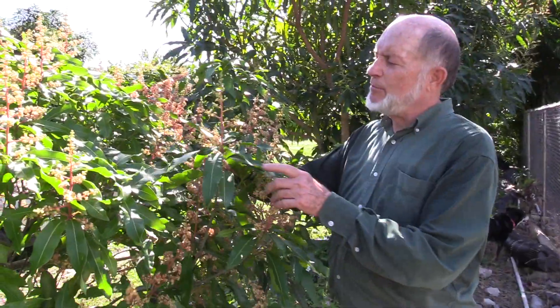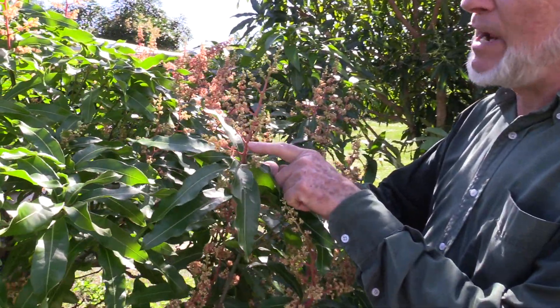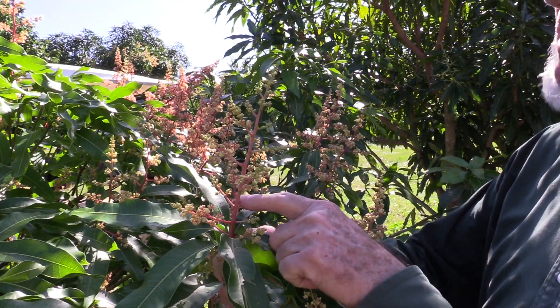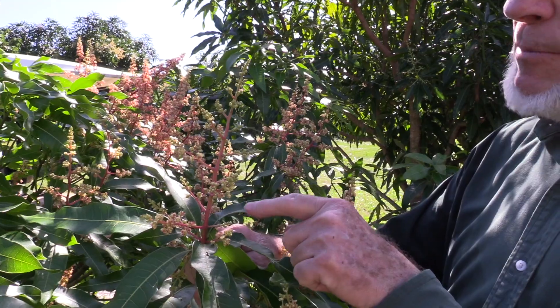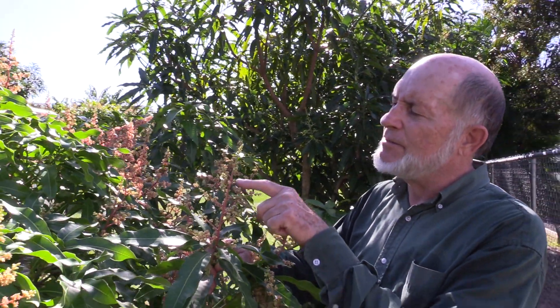Here's an example of a flower where you could probably go ahead and spray with copper if most of your trees were covered with flowers at this stage. Yes, there are a few open flowers where you'll kill the pollen, but the others are all closed and they won't be harmed.